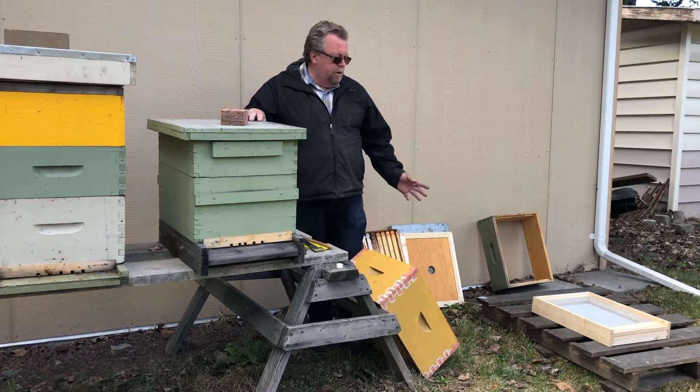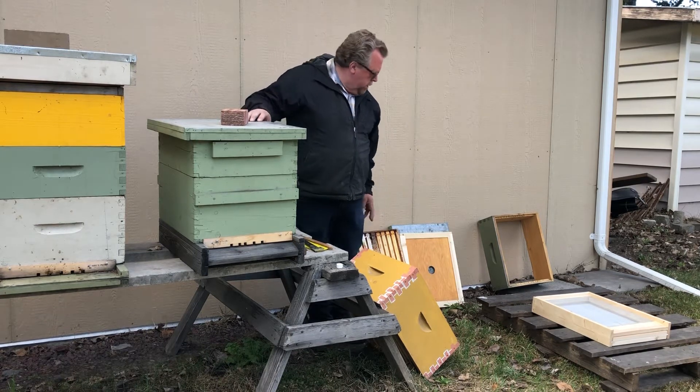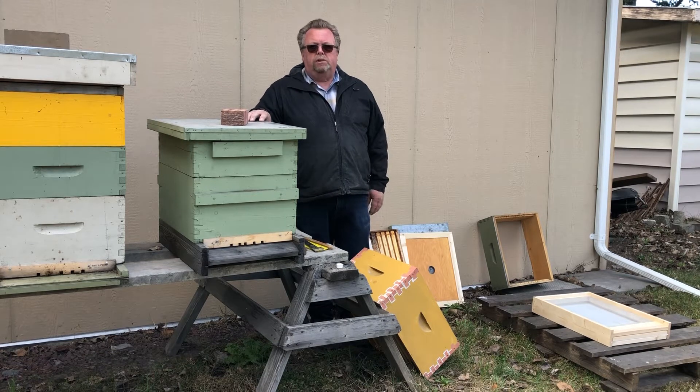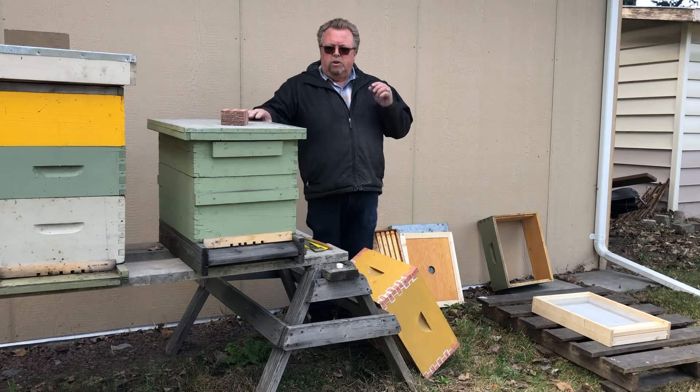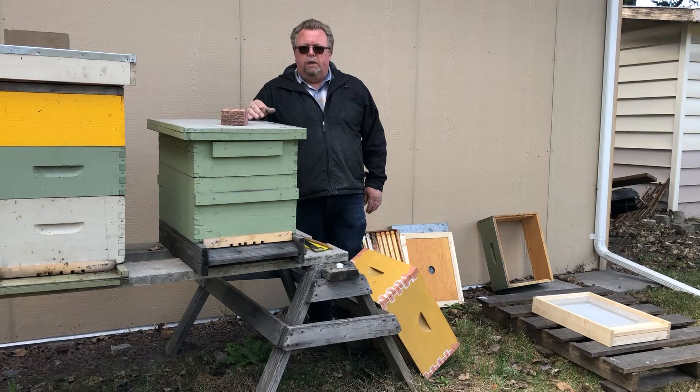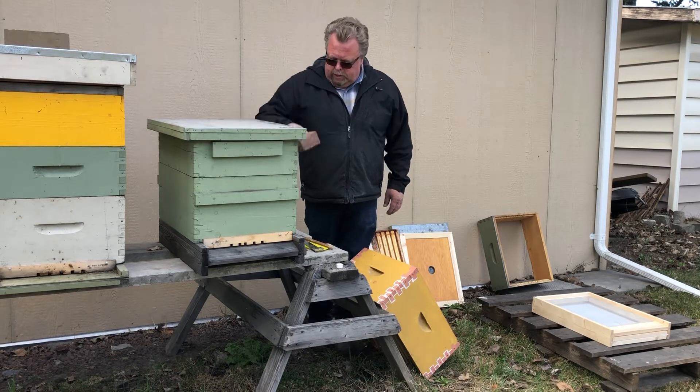As you can see, I've already brought some stuff here: a bottom board, inner cover, outer cover, and a couple extra boxes of frames. Whenever you go to do a split or do anything in your bee yard, always go prepared. This hive here is pretty strong and it's at the point where I want to split it, so it's really easy to do.